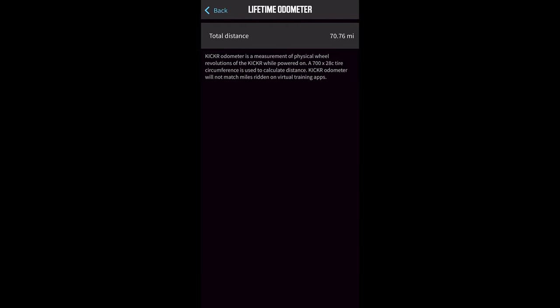Another new feature is an odometer that tracks your total mileage on that particular trainer. This is super useful if and when you want to sell your trainer, since buyers probably want to know how many hours or miles are on it. This feature is also coming to the Rollr via firmware update, but unfortunately not to previous generation Kickrs. The Rollr is getting it because it already had the software silently logging this information — it just wasn't being displayed. Previous generation Kickrs haven't been logging this data, so the odometer wouldn't be accurate for them.